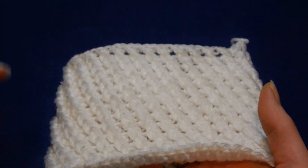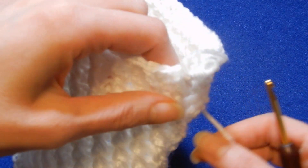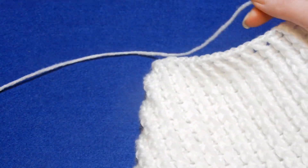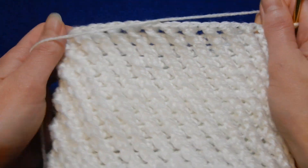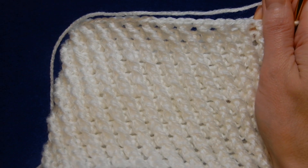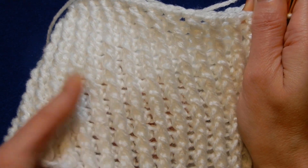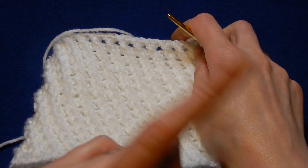It's really nice. This stitch — to use it for a hat, or an infinity scarf, or whatever you want to do — you're gonna have to chain even numbers. And if you choose to do this in a circle, you cast the chains and then you join the chain and start working from there.